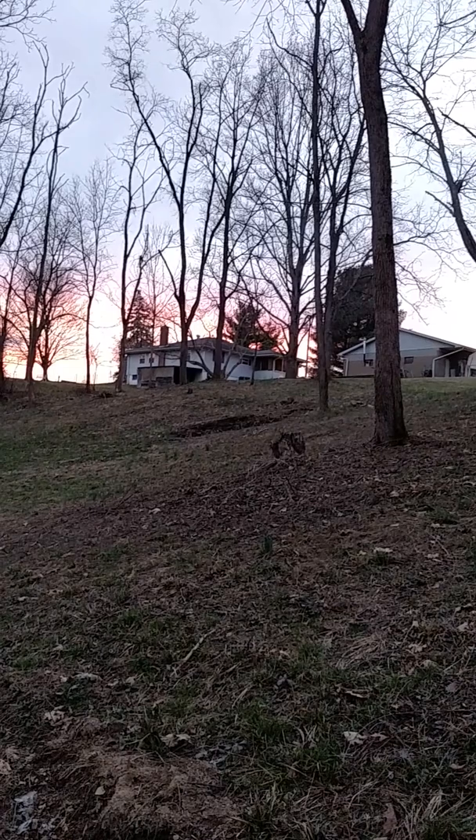There it is — always pretty sunsets here. There's our house and the garage. There's a lot of things going on.